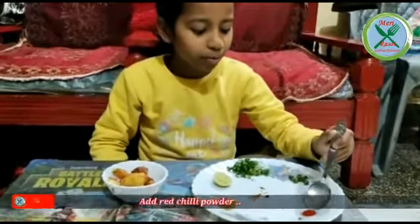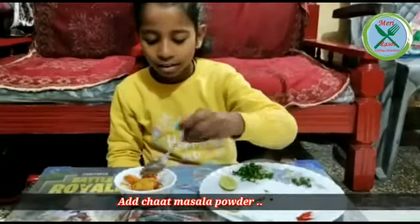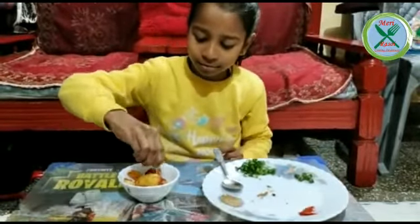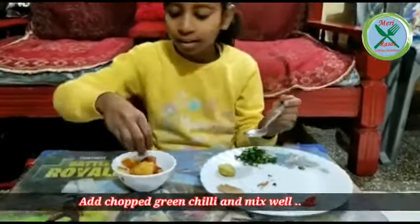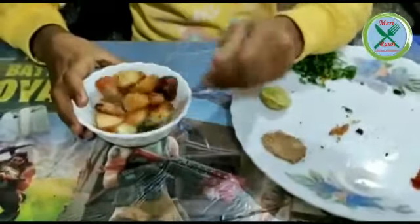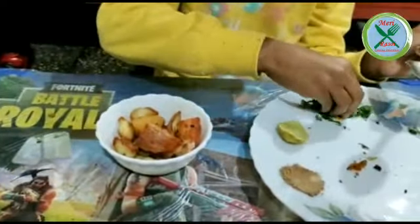We will add red chili powder. We will add some salt in it. We will add some lemon juice. We will add some green chili and coriander leaves.